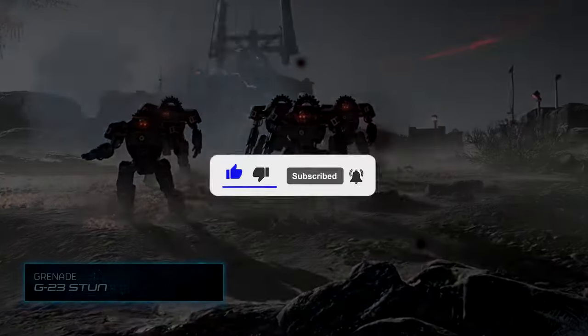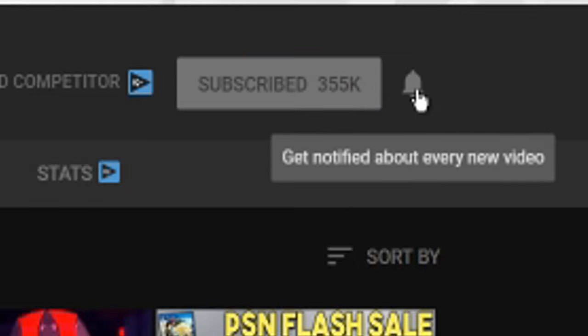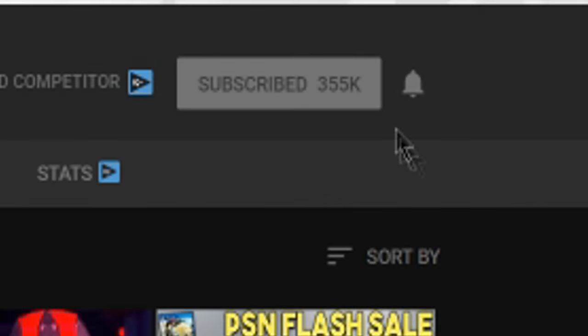We hope you enjoyed the video. If you did, make sure to hit the subscribe button, and if you're already subscribed, hit the bell icon so you'll be notified whenever we post a new video. We usually upload two videos a day, and with the bell icon hit you'll always be notified. Thanks for watching — we'll see you next time.